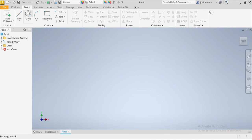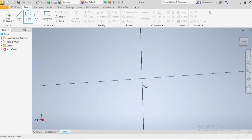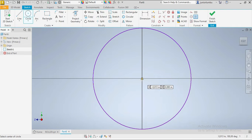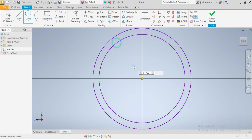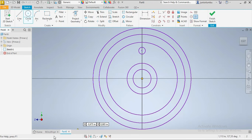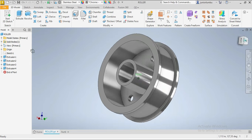We have five circles: one, two, three, four, and the fifth one. We also have to put this small circle here. This one here is the one you're gonna see — that's the one that's hollow.